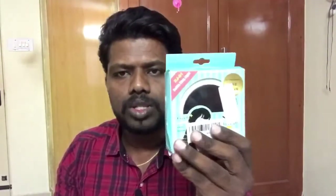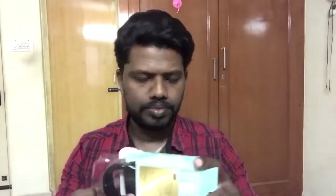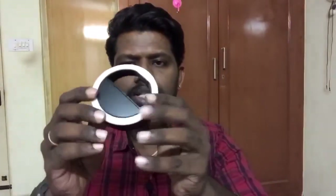Wherever you want to take a selfie at night or in low light, this is really good. I especially bought this one for my vlogging purpose to add some more brightness to my video. Inside there's a clip type holder — we connect the mobile over here and make sure the camera comes between the ring light so the ring comes over the camera view.